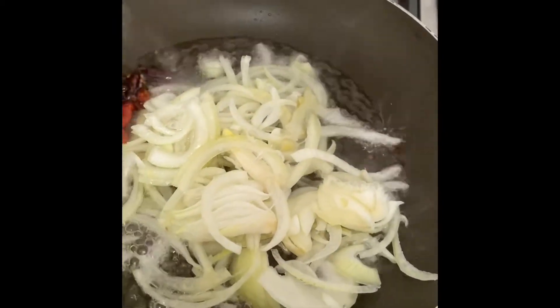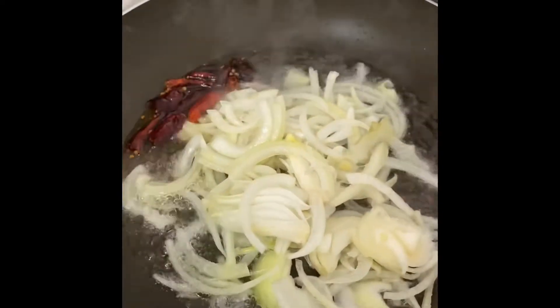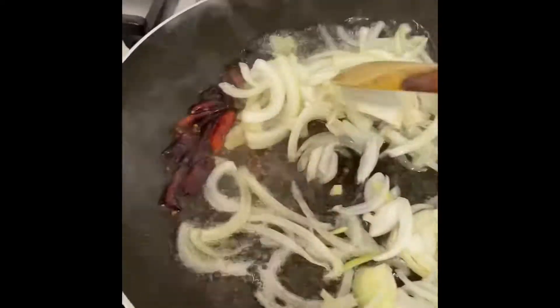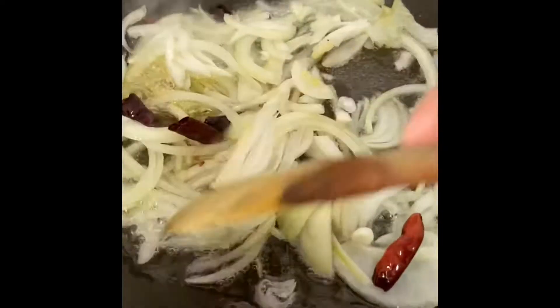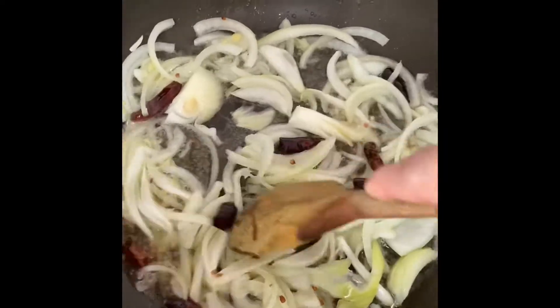Now I'm going to cook the rice. I'm going to cook the rice for 2 minutes.